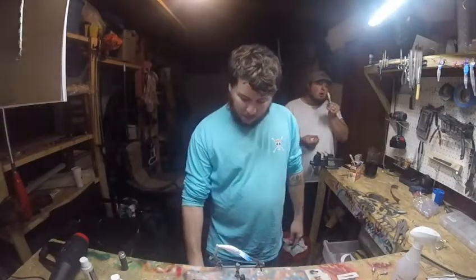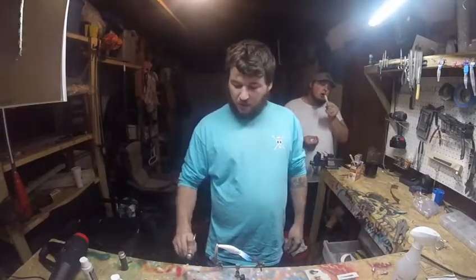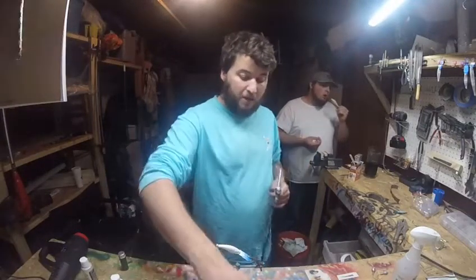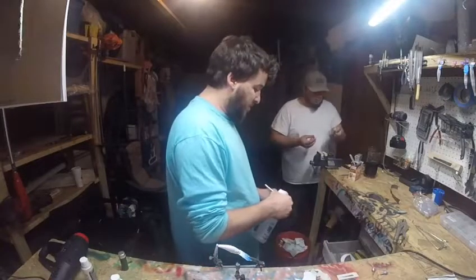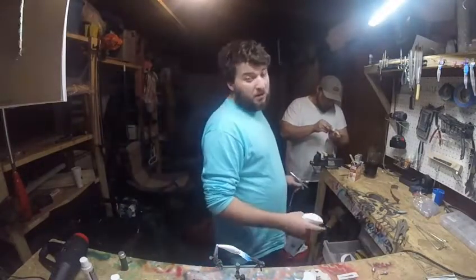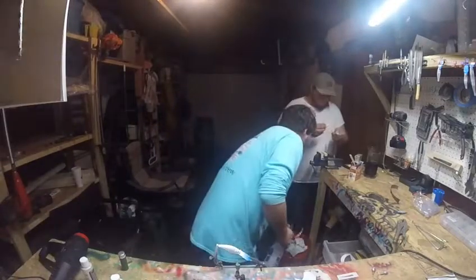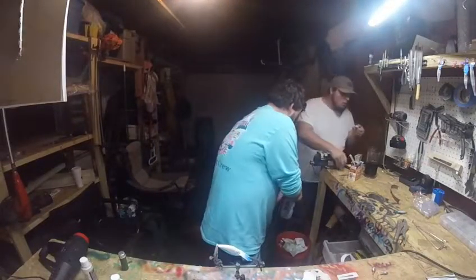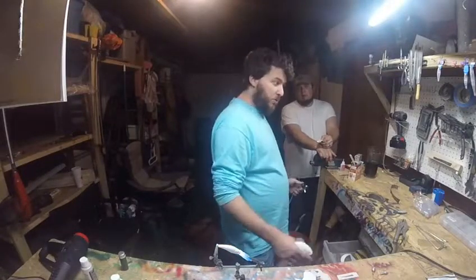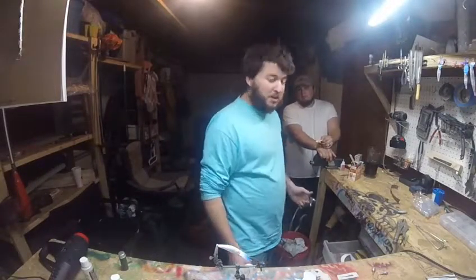If you want a tutorial on how to clean and properly dismantle your airbrush guns, just let us know in the comments. We will do a tutorial video on that if you want it, but if you don't want it and don't really care, we don't have to do it. We will actually listen and read the comments so we can get a better understanding of what you want to see.